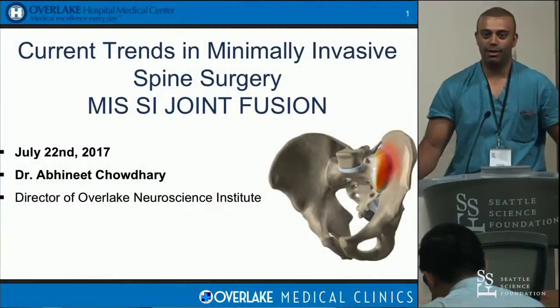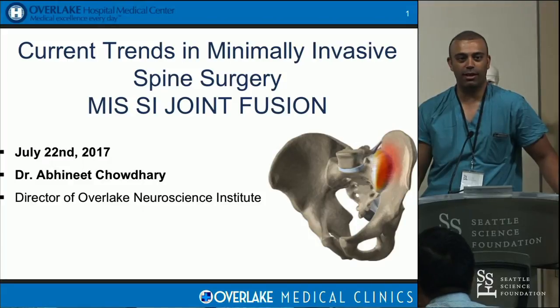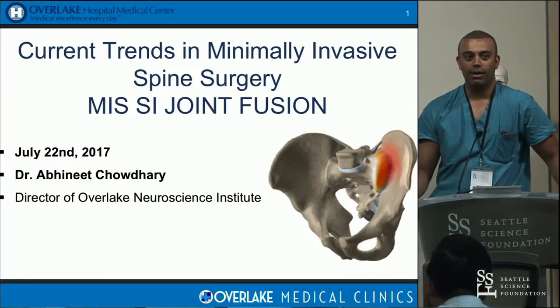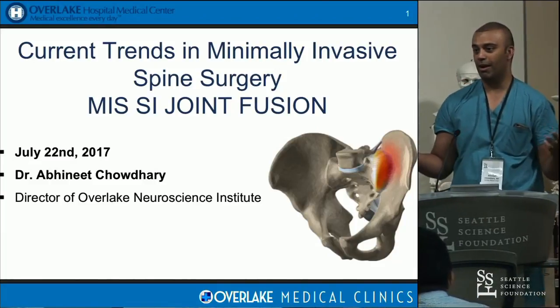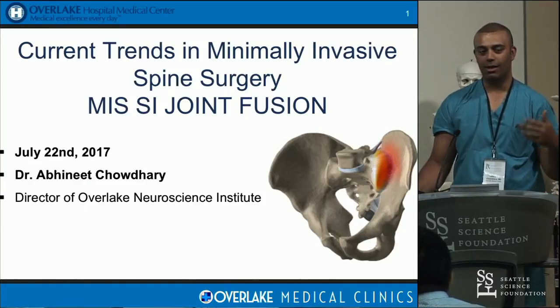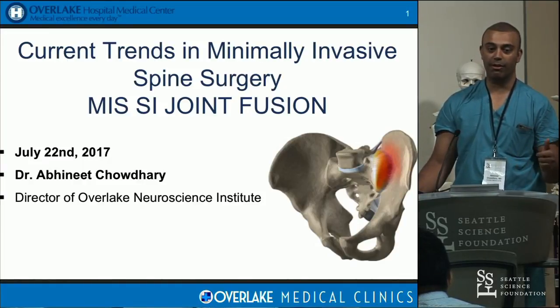I know this is everyone's favorite topic — not controversial at all — so I'm going to talk about SI joint fusions. Just out of curiosity, how many people have actually done one? The trick with SI joint fusions — I'm a neurosurgeon — is that it's an area of anatomy we never got in training, so I had to learn the danger zones and what I needed to know to do the operation safely, and who to pick.